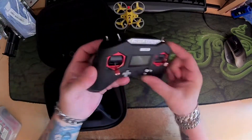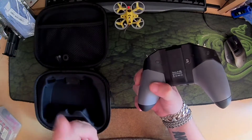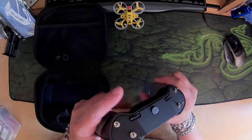Welcome friends, this is my Taranis X-Lite. I got a EU version and everything I use is international, so this needs a firmware flash and the module needs flashing.